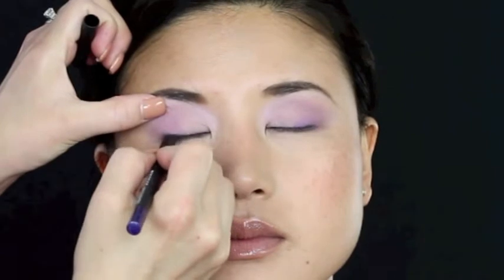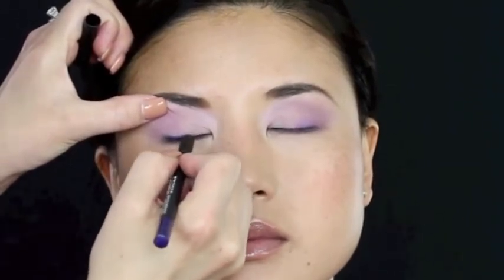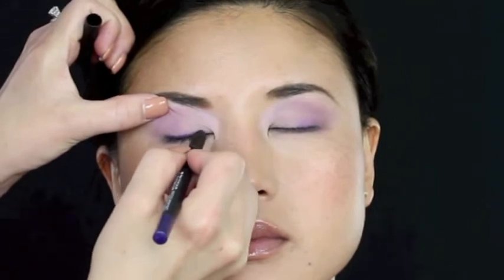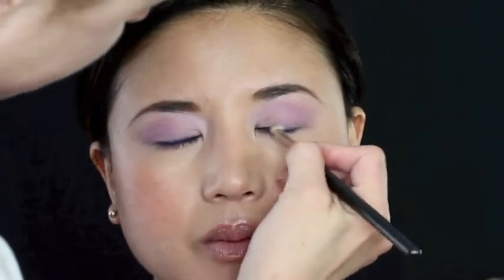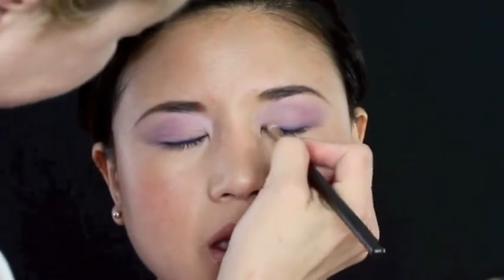Now line the lid as close as you possibly can to the lash line with this dark purple — it has a shimmer to it as well. We're going to blend it in with a pencil brush because we want it to be soft. This look has no harsh lines, so go ahead and take that pencil brush and work that all the way back and forth along the lash line.